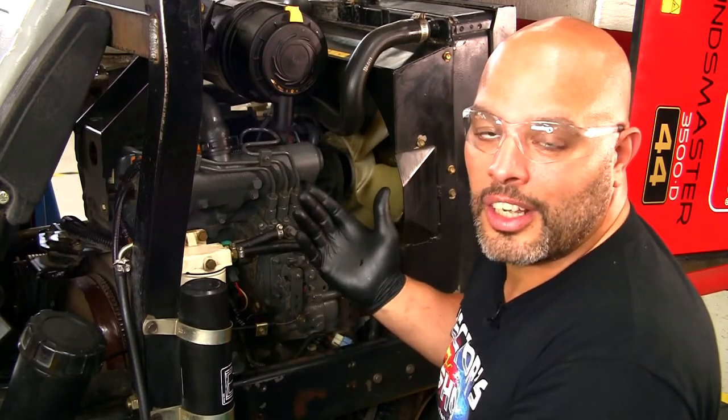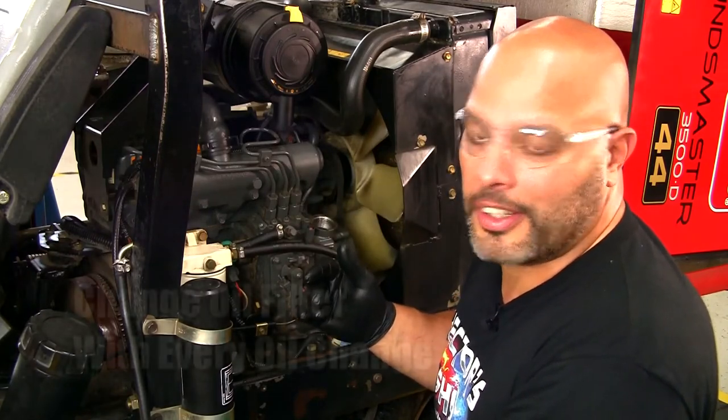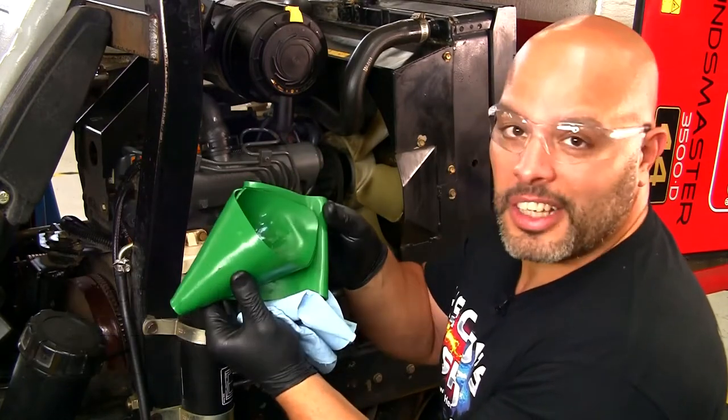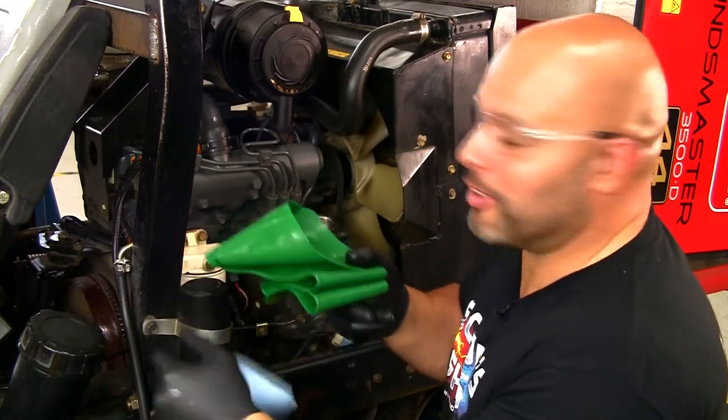All right, with our engine oil drained, now it's time to add some fresh oil in there. With the form-a-funnel, you can also form a funnel and it'll just help you make the job a little bit easier.